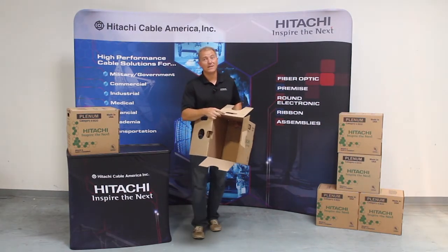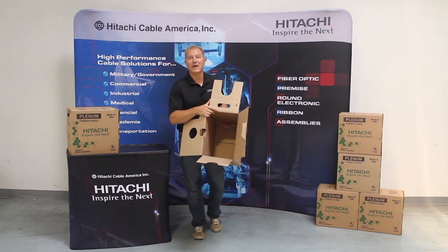So if you haven't used our product, please do. It's made in Manchester, New Hampshire in the good old USA. Thank you.